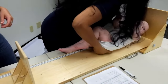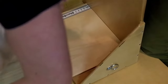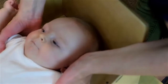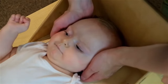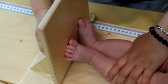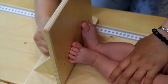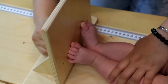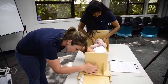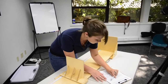Length is measured for all children under two years old, regardless of their ability to stand. The assistant will position themselves behind the child's head, holding the child's head perpendicular to the base of the board. As the lead obtains the measurement, the assistant should talk to and comfort the child. The lead will be at the child's feet, holding the child's legs straight, then push the sliding board firmly against the child's feet. Make sure the child's feet are flat. Put eyes level with the measurement tape and quickly read the child's length. Immediately record the measurement to the nearest decimal while the assistant tends to the child.